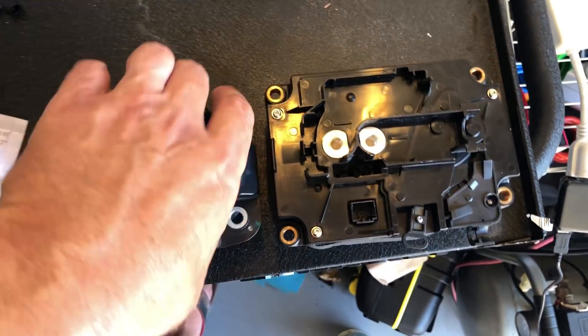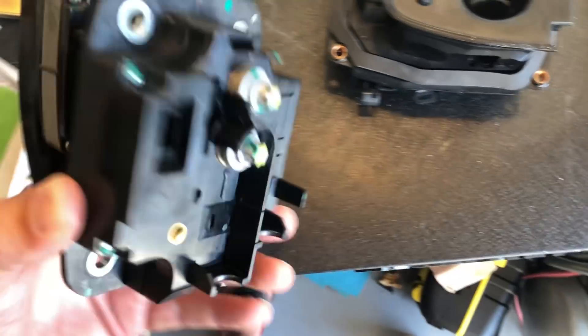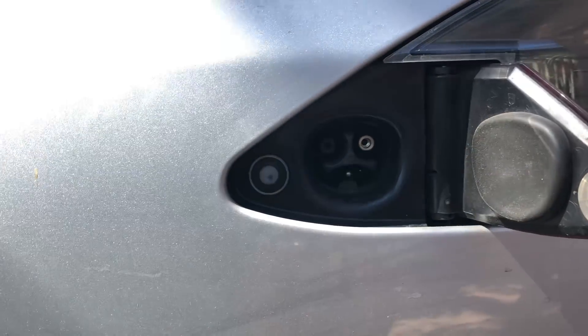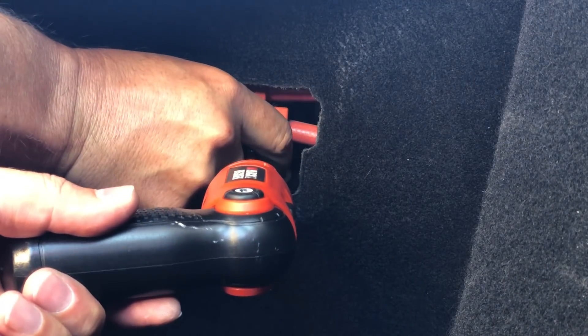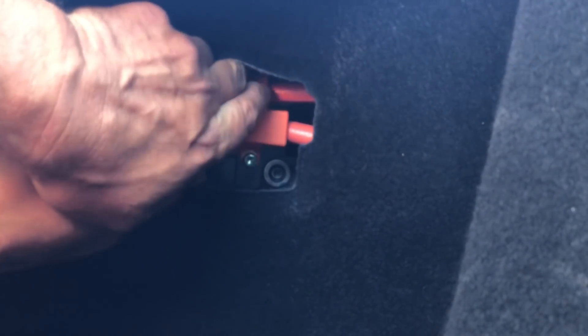I'm thinking about maybe just taking that pin out and putting it in my charge port if that works. That's going to be the first attempt, and if that doesn't work I'm going to swap the whole part out. Here's the charge port — the old-style original that has to be manually closed. Let's go have a look on the inside. Conveniently there's a little cutout where you can access the charge port right here.